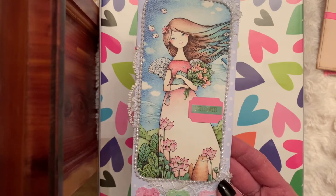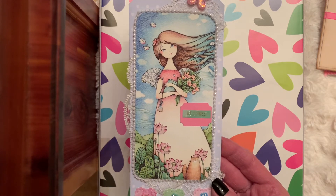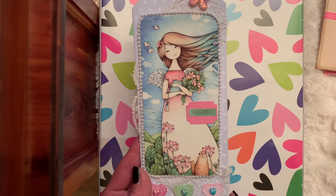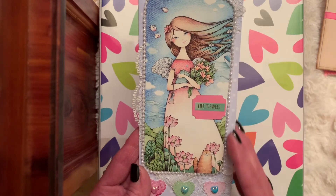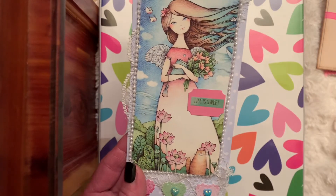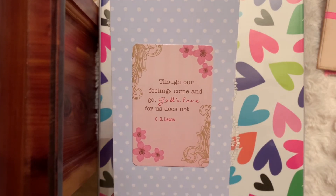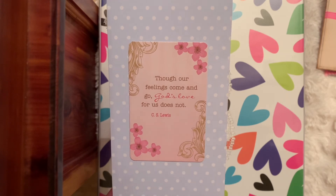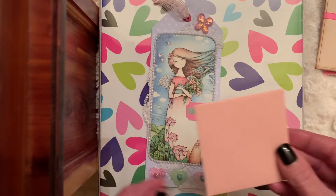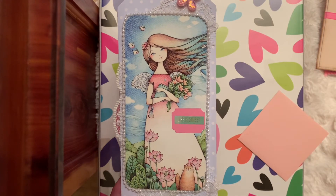I belong to Post Crossing and have for probably five-plus years. This is a beautiful postcard from Russia — nobody who receives this is going to know that unless I let them know, but I was so taken with that image. I thought, how perfect on the size of a slimline. I put some pearls around her, some lace in the back, and hearts at the bottom with those darling gems that Janet gifted me. I added the sentiment 'Life is Sweet.' If you turn it over, I added a pretty little card that says 'Though our feelings come and go, God's love for us does not.' Inside there's a pocket, so you could take a three-by-three, write a hand note, or tuck a little card inside.